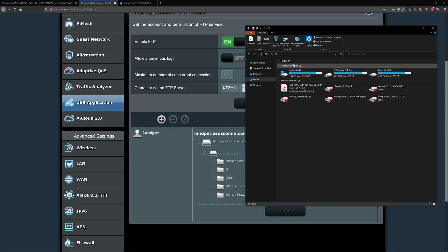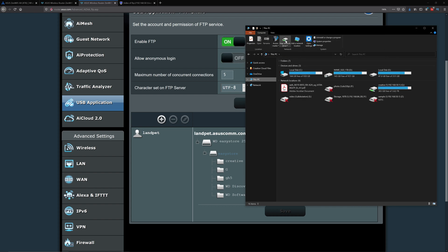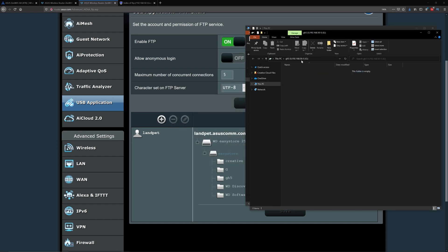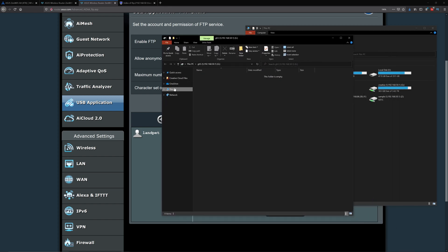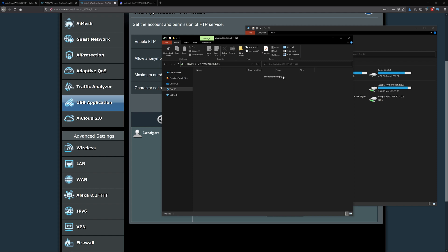You can also map the network drive so you can get to it faster. Click on This PC, select Map Network Drive, choose a drive letter — for example G for GH5 — paste the folder path, and click Finish. From then on, clicking This PC will show your mapped G drive and take you directly there.